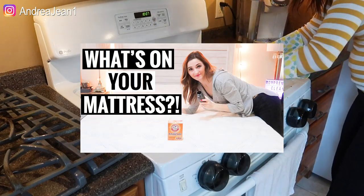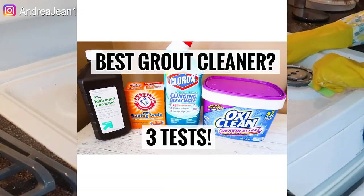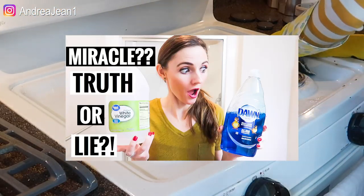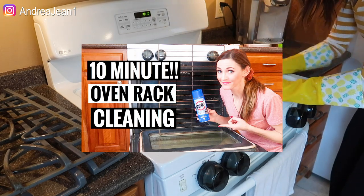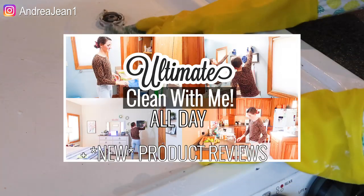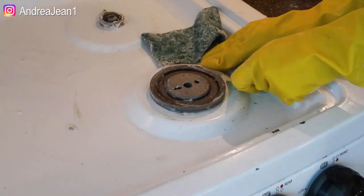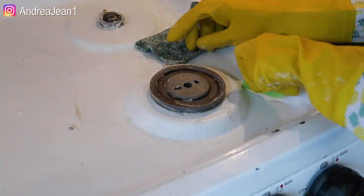I have a ton of cleaning goodies for you in the description box below in a playlist. I did some mattress cleaning, I showed you a strategy for that. I also tried out three different ways to clean your grout and give you my favorite option. I tried a solution on three different surfaces in three different bathrooms. I also have oven rack cleaning videos — Easy Off — and videos where I tried about 20 different products and give you my honest opinion on those. If you are new here, be sure to subscribe for weekly cleaning motivation, give the video a thumbs up, and thank you so much for being here.